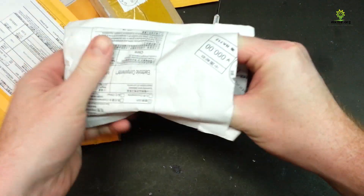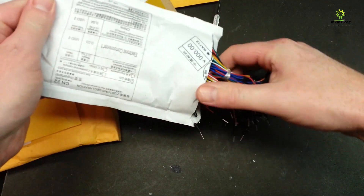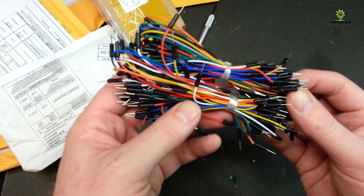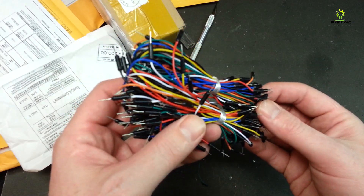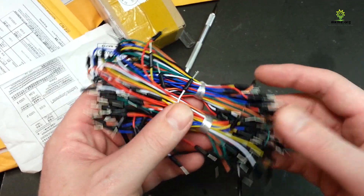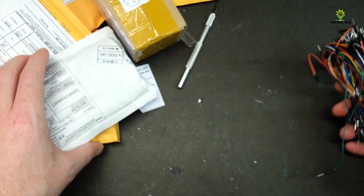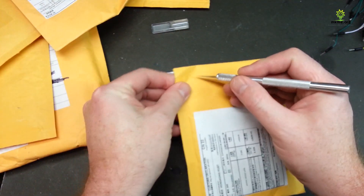This one's pretty straightforward — a whole bunch of jumper leads. In case you didn't already know, I order most of this stuff from eBay and it's dirt cheap. Pretty simple stuff — these are just a bunch of jumpers for breadboard work. Gonna enjoy using these. Next up, we have another envelope.